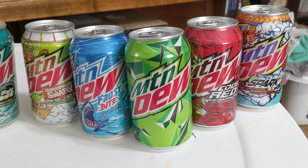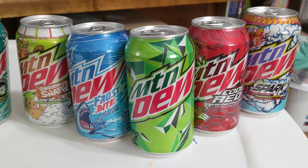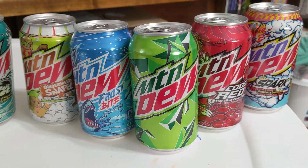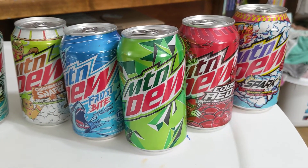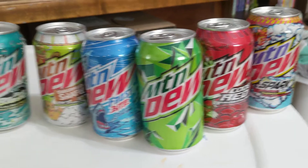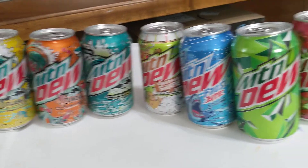I could take requests. There's so many different things to mix, especially with the rare flavors, that could be fun. And I also thought it would be fun to just do some chugging challenges too — two, three, four, five or more. I like chugging, and chugging Mountain Dew would be fun.